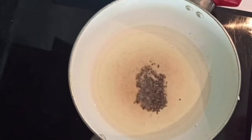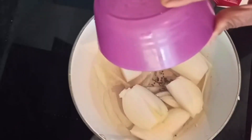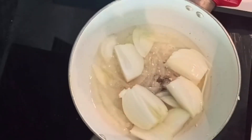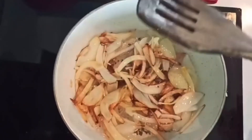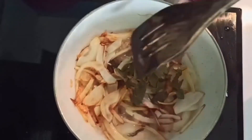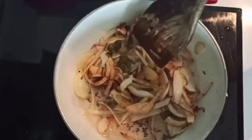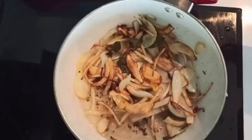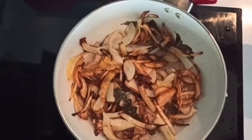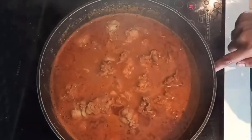Put the onions in the pan. Add half the onion into the pan.